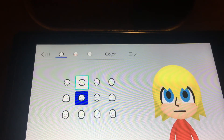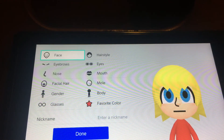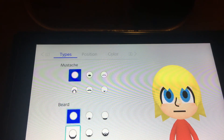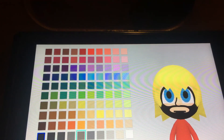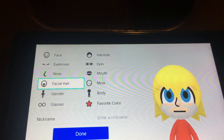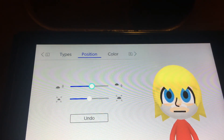Or you can also choose this head right here as well if you want to. But I'm just going to use this. The beard — I'm going to choose this one and you want to make it white.